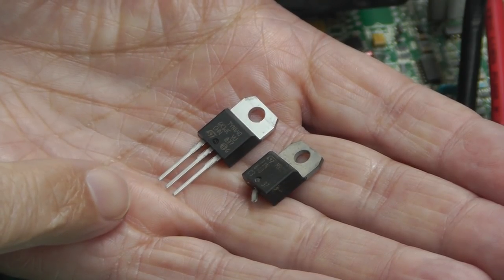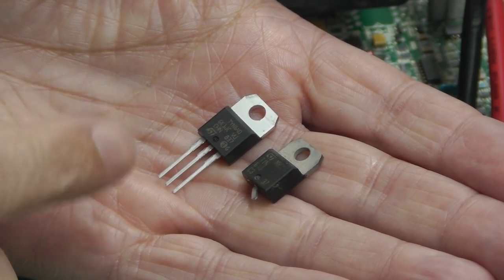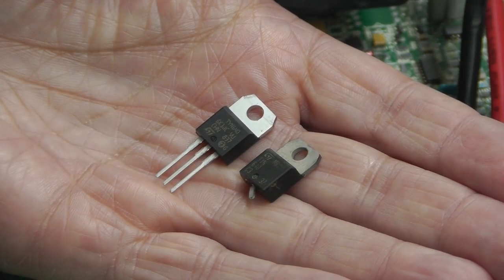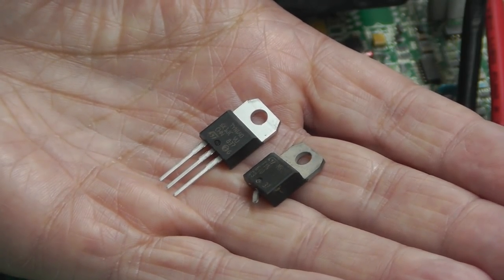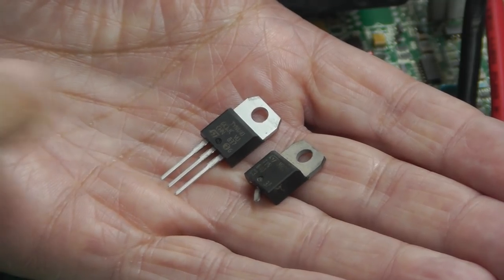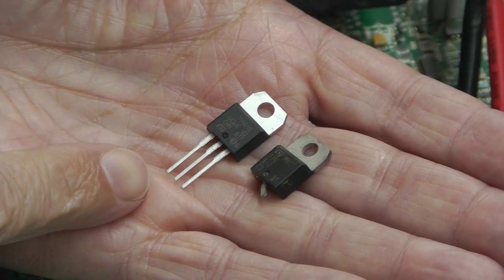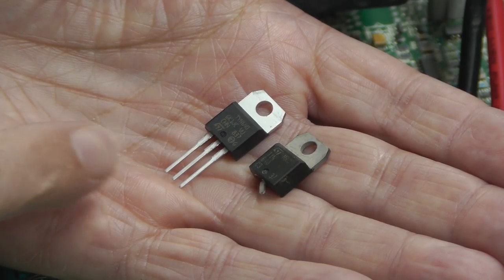Time to fit the replacement TYN640. I ordered it last night from RS and it arrived about 11 AM this morning — fantastic delivery from RS. Among all my other suppliers like Farnell and Digi-Key, they take at least a few days. Farnell are sometimes next-day but more often two-day delivery, but RS are always next-day if you order before 8:30 at night — really good service. Let's get the new SCR fitted.